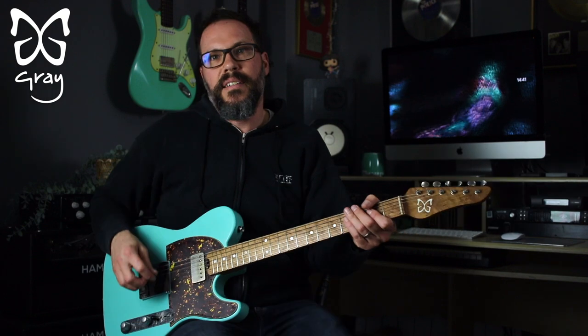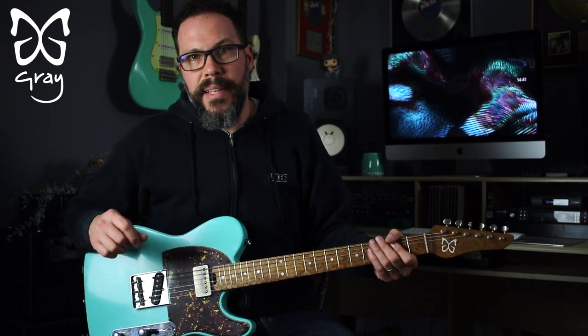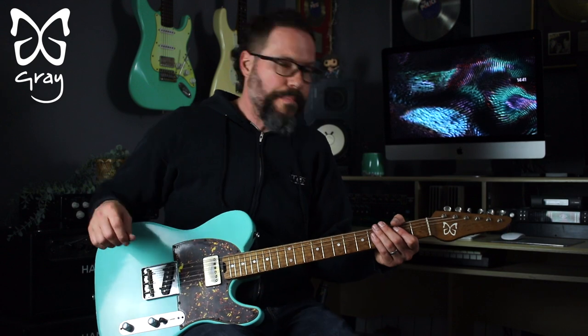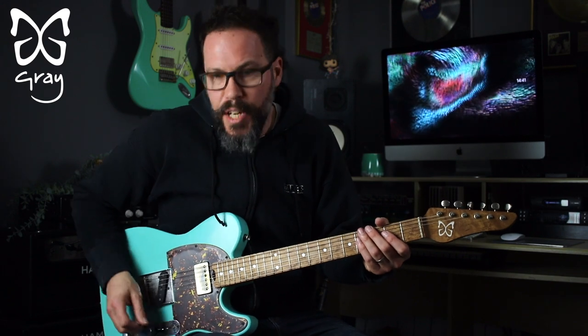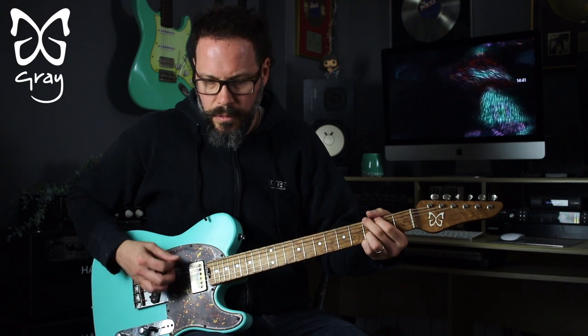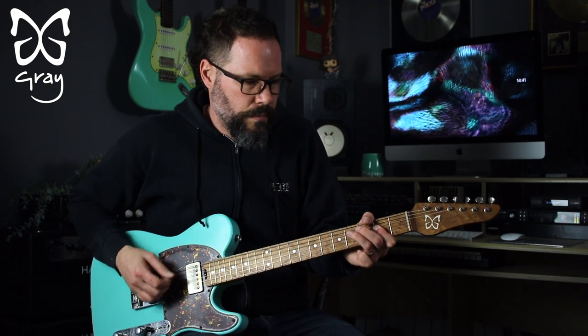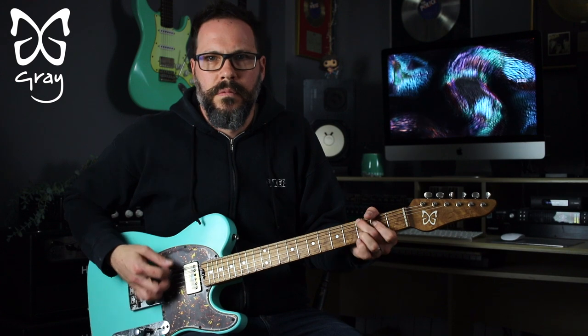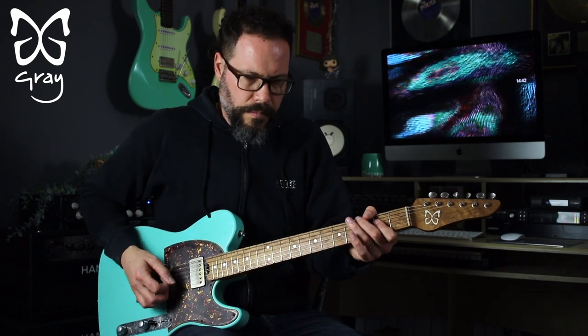So a real nice wide selection of tones. Now let's add some gain — I'm going to add gain from a Petty John Mark II Gold, which is a JTM-45 clone-sounding thing. So here's a bit of bridge pickup gain.